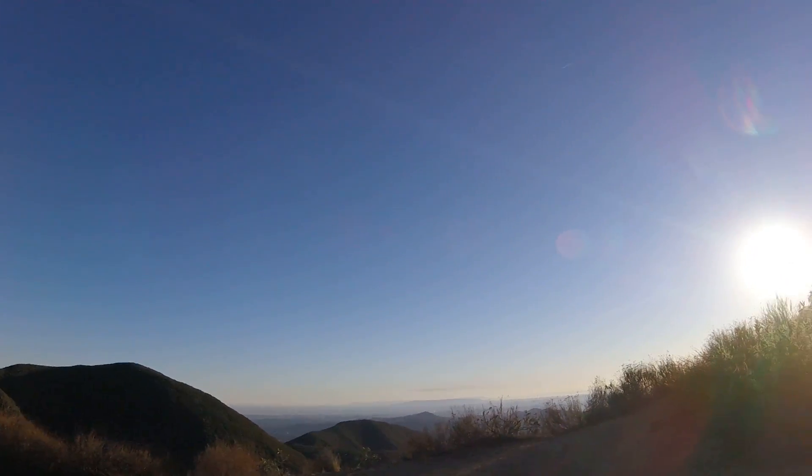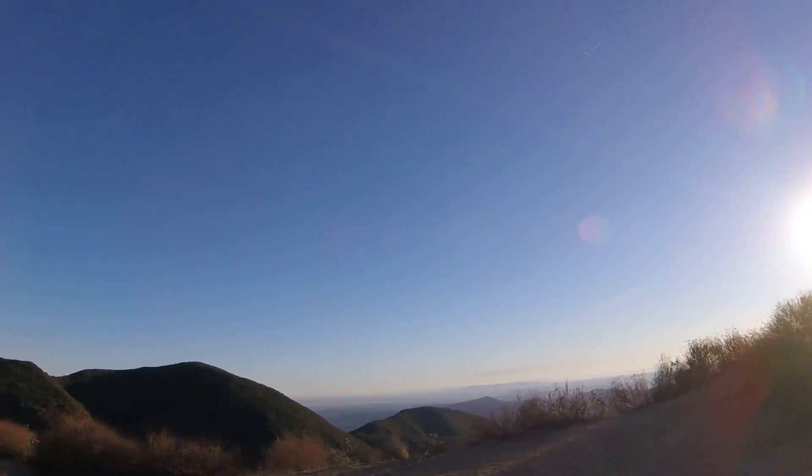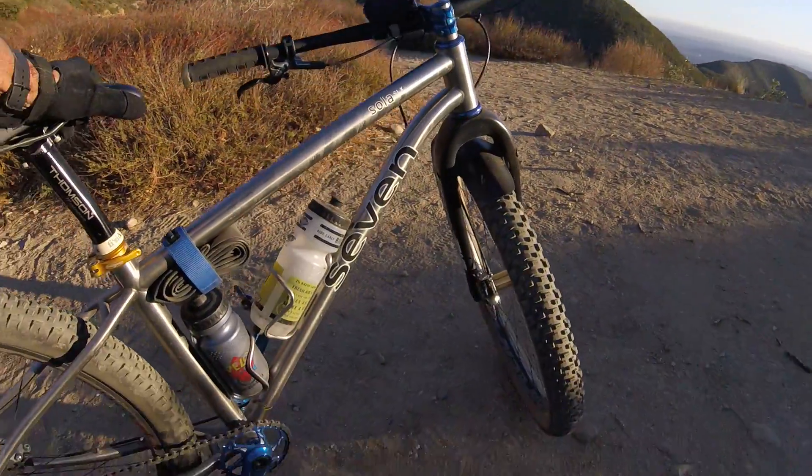Guys, it's Sunday — day eight of eight days in a row riding up here on my single speed. That's where I'm at.